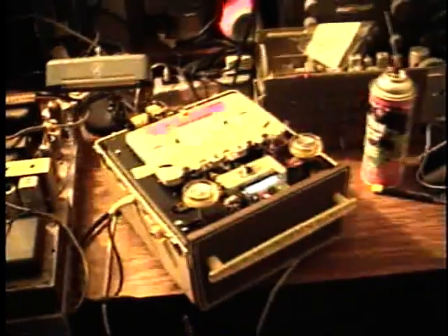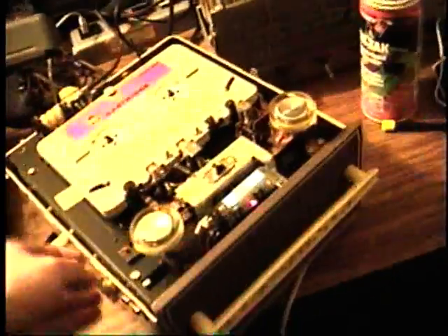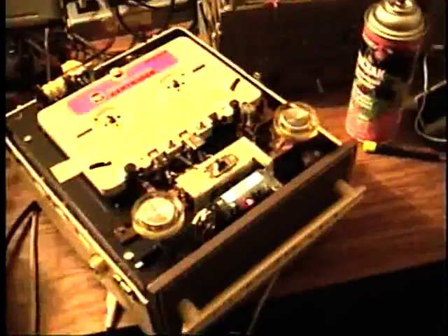So let's stop the machine and see how the recording went. I'm going to rewind it now.